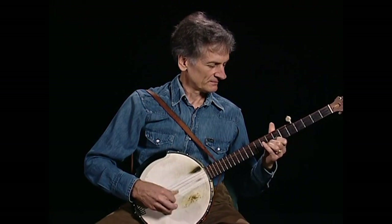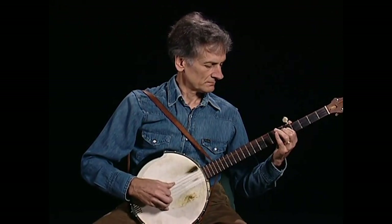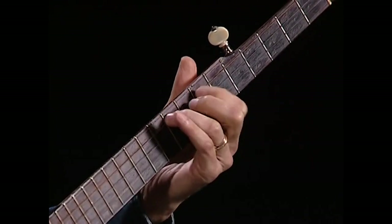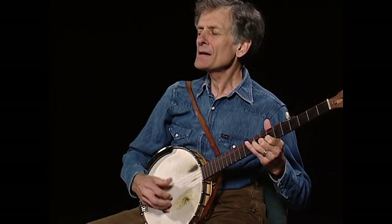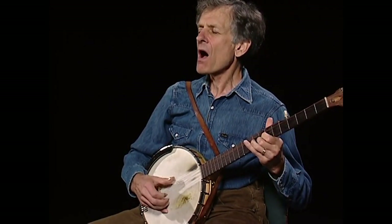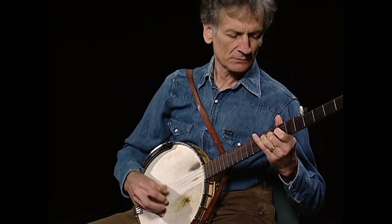This is Roll On John. Oh, it's Roll On John — and make your time, for I'm broke down and I can't make mine.